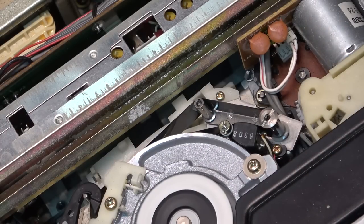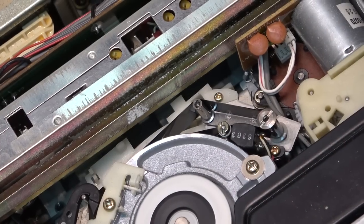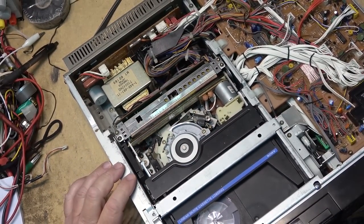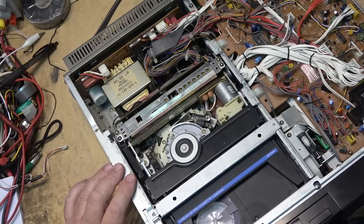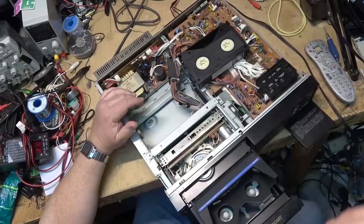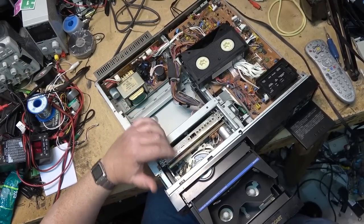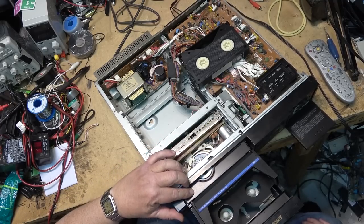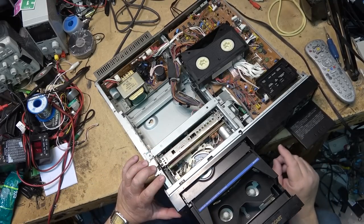I'll try cleaning the heads on this one first to see whether that improves it. It looks like a dirty head right now — actually it looks like a clogged head on screen. These units are always fun to clean the heads on because you've got this big plate in the way right where you really need to get to.